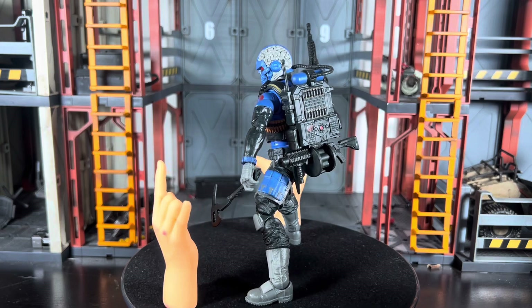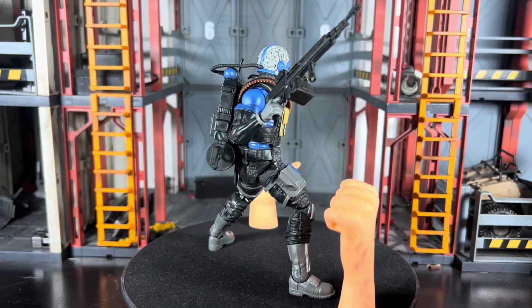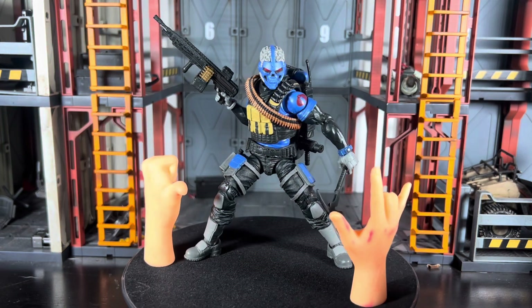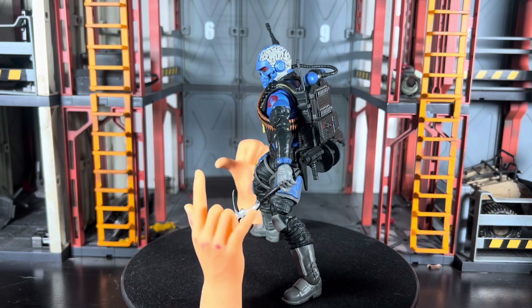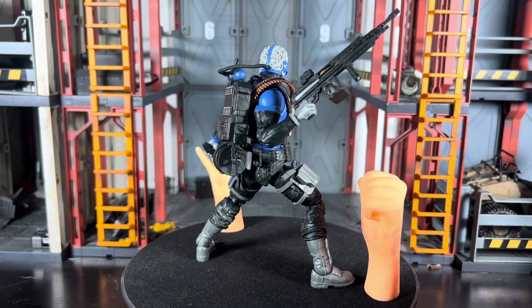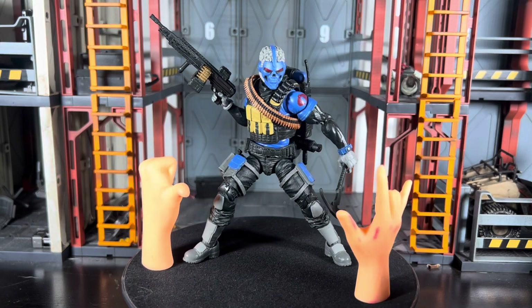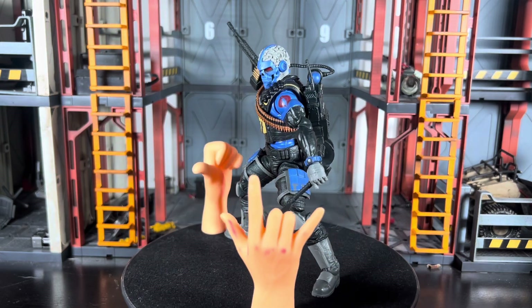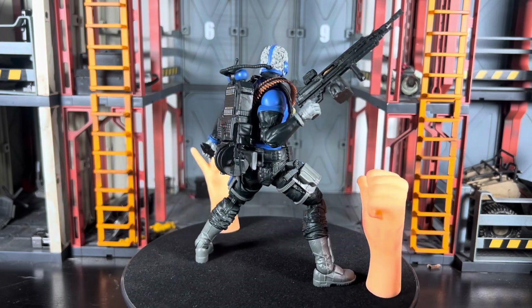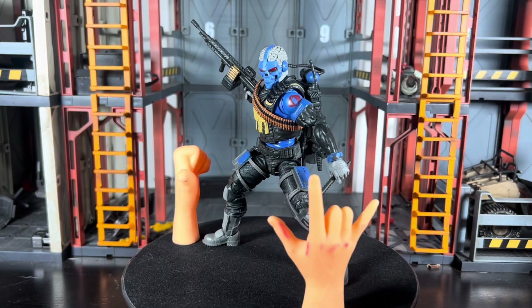Regardless, the figure itself does everything you need it to do — form meets function to the nth degree. Objectively it looks great aesthetically: no quality control concerns, no paint issues, the Cobra symbol on his shoulder is centered nicely, the eyes are painted beautifully, and the backpack detail is where it needs to be. I really don't see any issues — I think it's a home run. Two thumbs up.